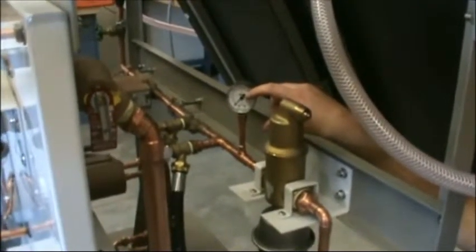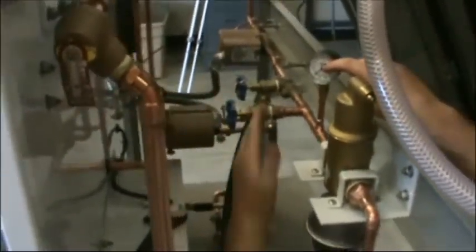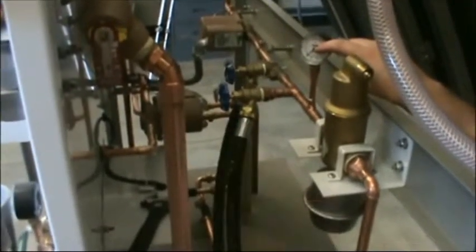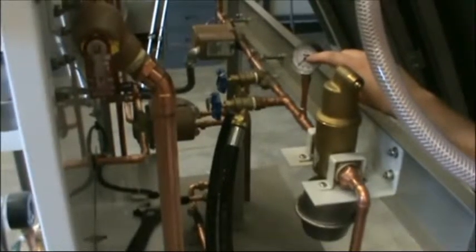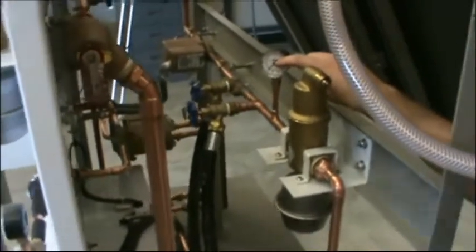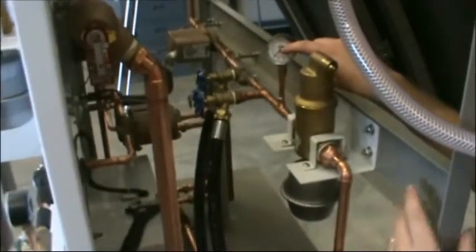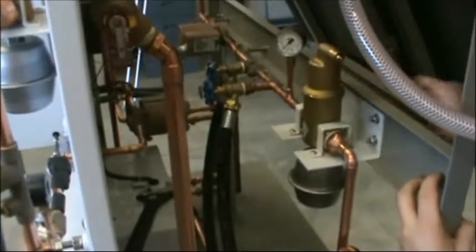We've got that system set up. The next step is: the fluid coming in is currently closed, so it's not going to flow until I start to slowly open that valve. We're going to listen for a few things — we're going to listen for air hissing and bubbling through as we push fluid through. Then we're going to listen and look in the tank to make sure there are no more bubbles going on in the system. Those are the two critical things.